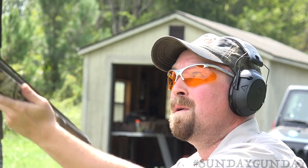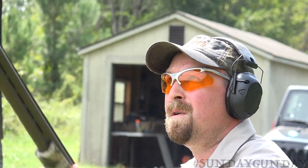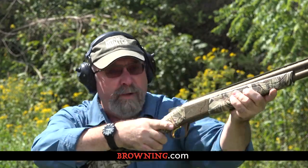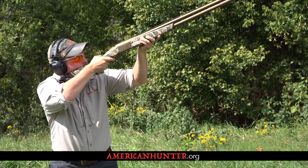It has an MSRP of $2,339, but with this excellent engineering, durable exterior finish, and overall design, you'll get your money's worth out of the Synergy Wicked Wing. For more information, visit Browning.com. And for more Sunday Gun Day, any day of the week, visit AmericanHunter.org.